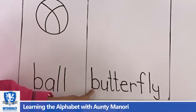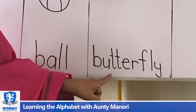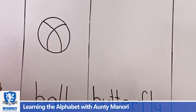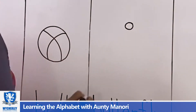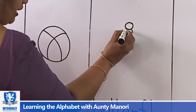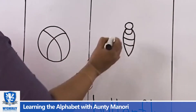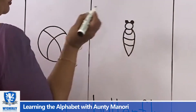And then the next picture is B-U-T-T-E-R-F-L-Y — butterfly. Now I'm going to draw the butterfly. First, a small circle — that's for the head. Another circle. And this is the part of the body. From here again you join. So this is the butterfly's body, the body of the butterfly.